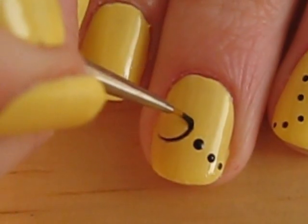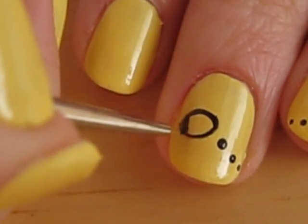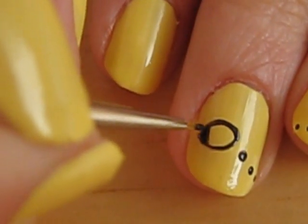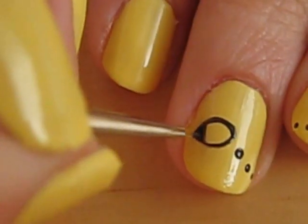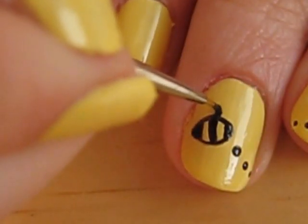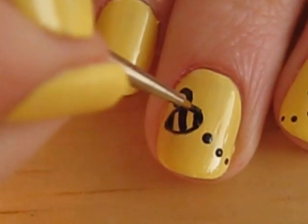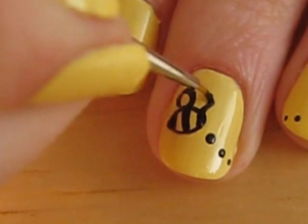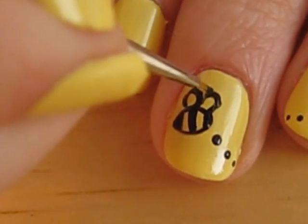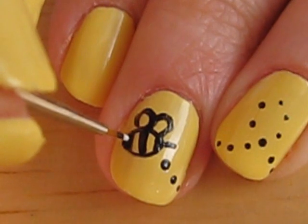Take out a tiny paint brush and draw the bumblebee. I painted an oval shape first, then I did its stripes, then its wings, and finally its stinger.